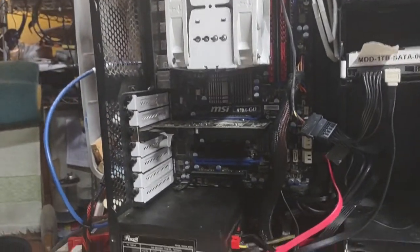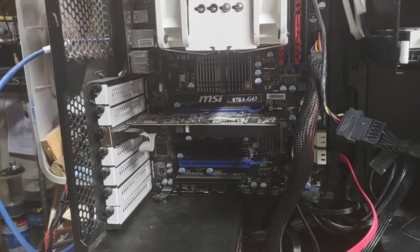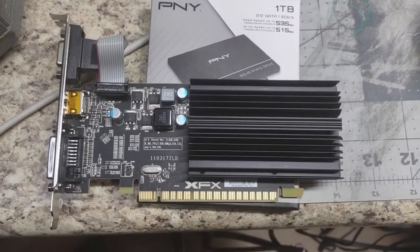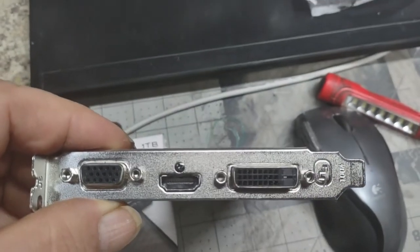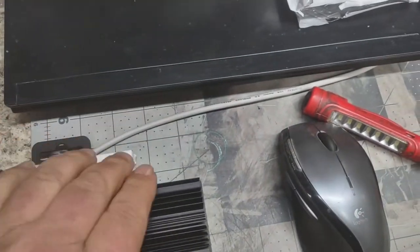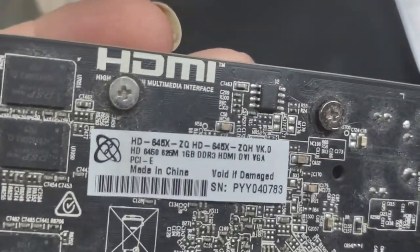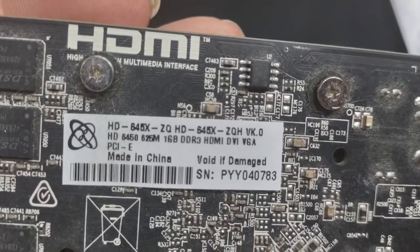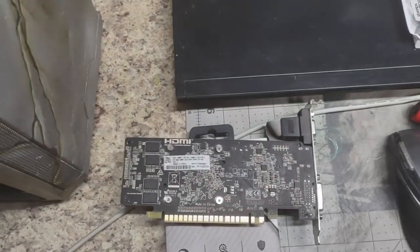One moment — I'm going to pull out the video card, because I'm sure somebody's going to want to see it. Okay, here's the video card. I use HDMI as much as possible because that way I don't have to fool with a sound card. Here's the other side — for those that want to see the tag. That's the video card.